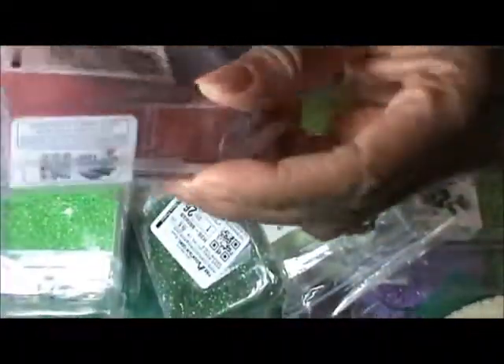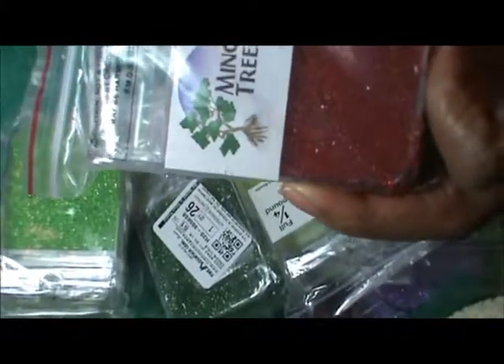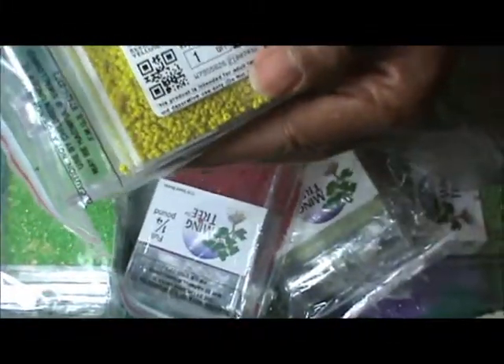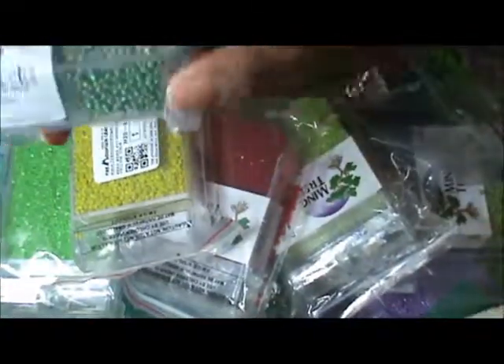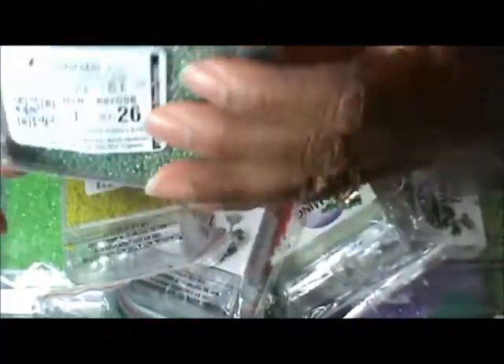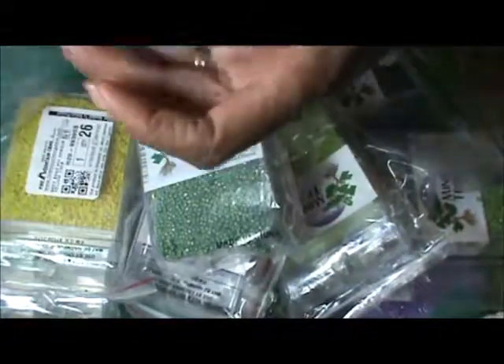Ming Tree seed beads red — pretty, pretty, pretty. That's a pretty red, got Ming Tree yellow, green, and Ming Tree rainbow green. Those are so pretty. Okay, let me fill this bag up and I'll be right back.